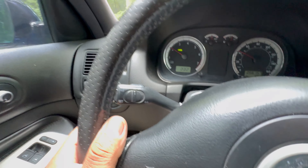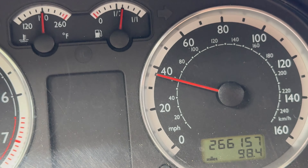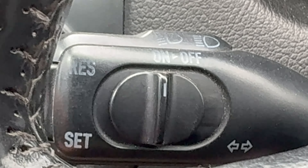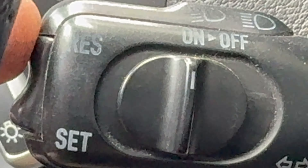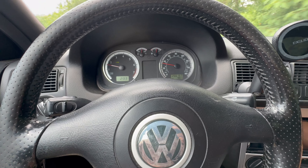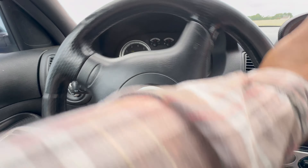Now I'm turning the cruise control off - check it out, we are losing speed. Now let me turn it on - there it is, it's on. 'Set' at the bottom means set the cruise control. When you first turn it on, you increase the gas right here - you can hear the engine revving up. And down here is to decrease the speed. So maybe the owner doesn't know how to operate it.